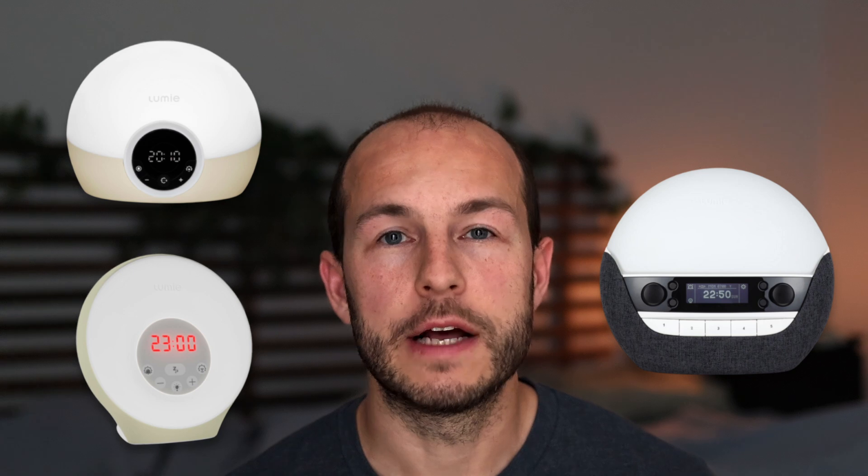Now for the Europeans watching, there are a couple of models I can't get here in the US, like the 750 DAB. It looks an awful lot like the 700 FM that I could get, so perhaps the only difference is the radio tuning.